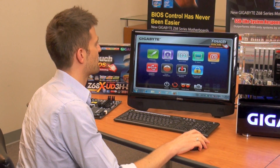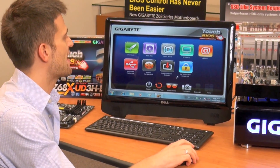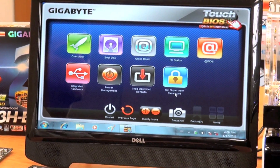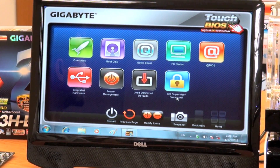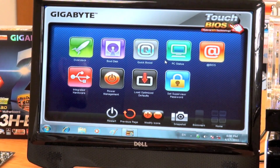As you can see here, we have a row of different icons, and they have different functions. We have the actual wording below each icon to make it easier for people to understand what the icon is. And since this is a Windows-based application, any language that your OS is in, it'll actually show the correct language for your OS.